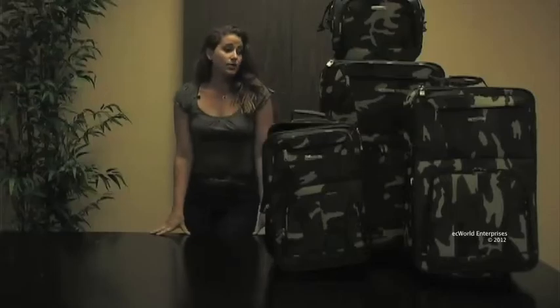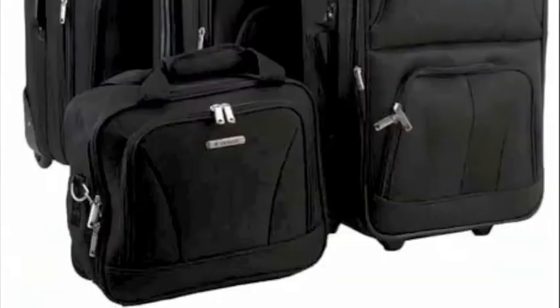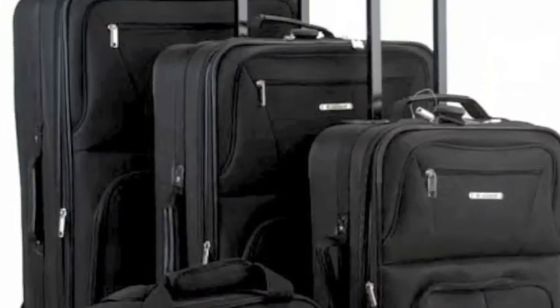All these pieces are made with pewter hardware. This bag also comes in red and black. This was the Rockland expandable luggage set. Thank you for joining us.